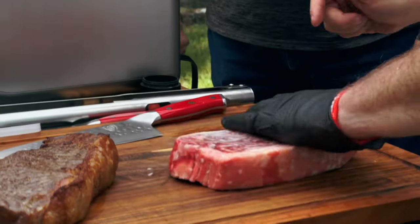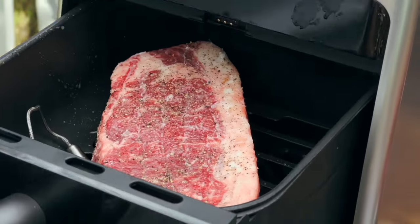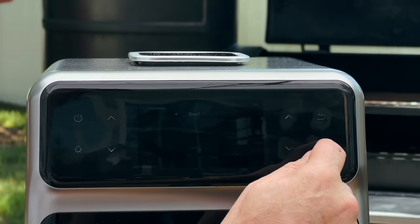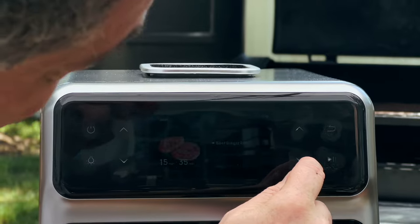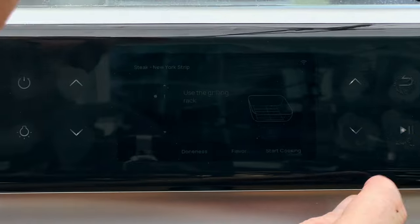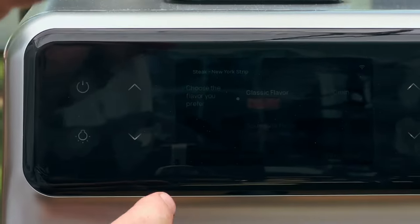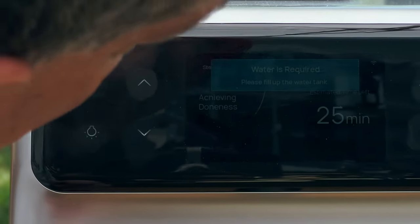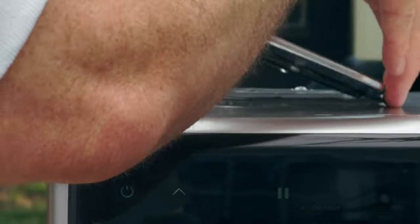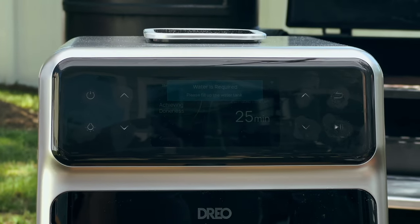I get the probe sorted out and go back to Chef Mode: beef, New York strip, medium rare, classic flavor. Water is still good. 25 minutes again.